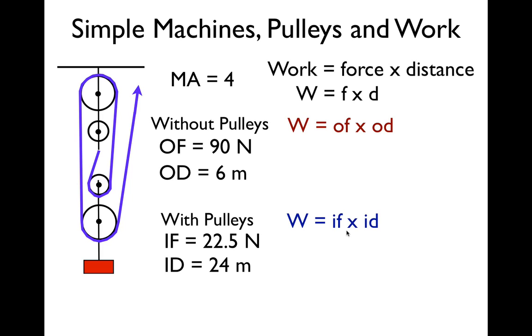To calculate the work, we do force times distance. You can't mix your ins and outs — it's either input force times input distance, or output force times output distance. Using the output values: 90 newtons times 6 meters gives us 540 joules. So when I pick up a box with a weight of 90 newtons and raise it up six meters, I do 540 joules of work.